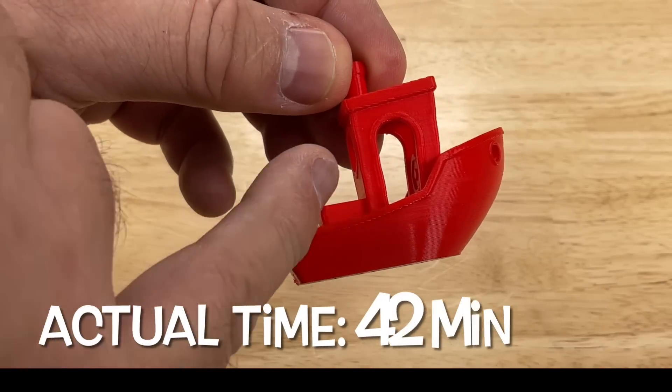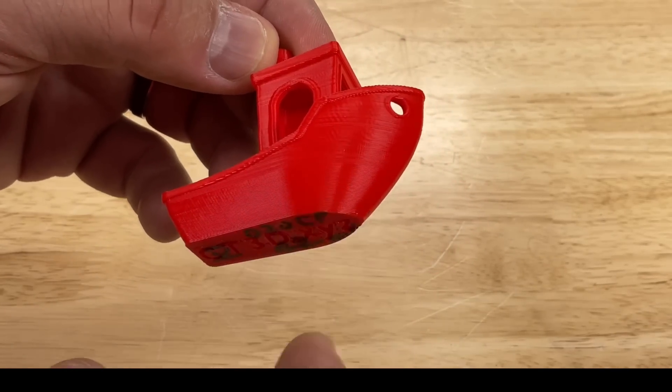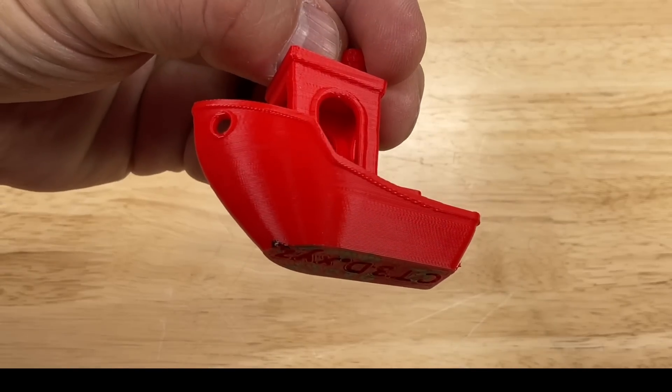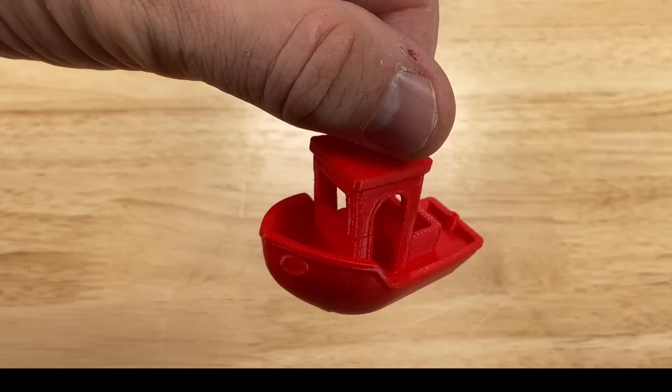The actual time was spot on at 42 minutes, but notice the walls are a little bit wavy. The sides of the Benchy look really good — very smooth — and from the top looking down on it, this thing looks very good. It's a good print.